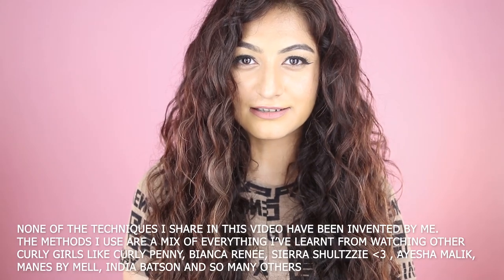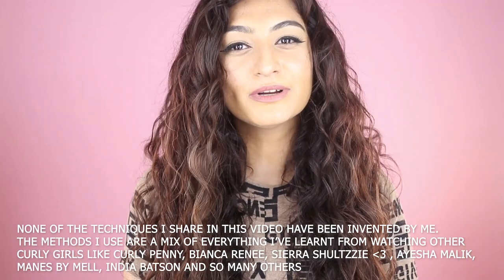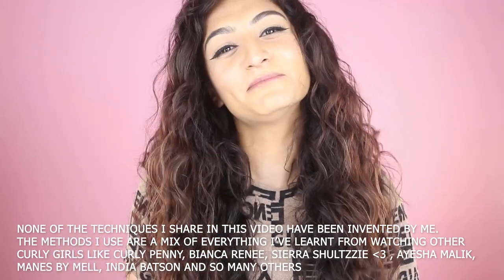A few months ago my hair looked very different, but now that I know how to take care of it, it looks like this. If you don't have poker-straight hair, this is the video for you. I started a modified version of the curly girl method, and this is what my hair currently looks like. If you want to see the changes I made, please keep watching.